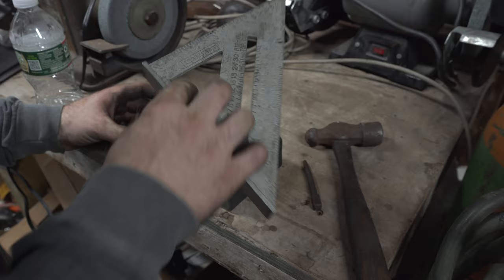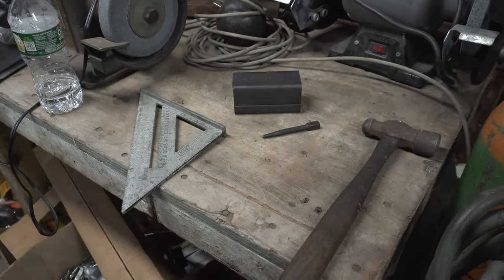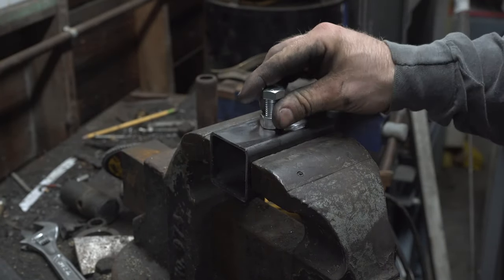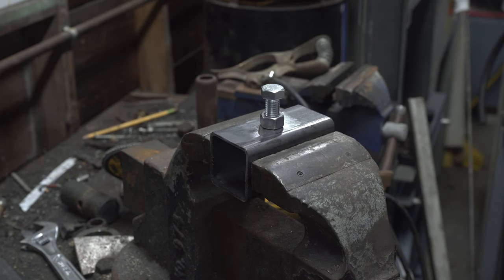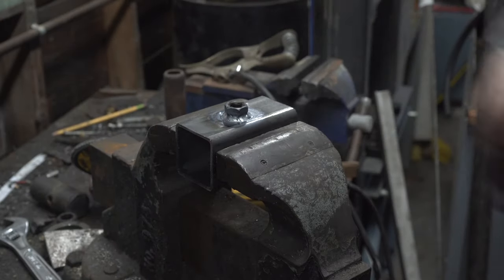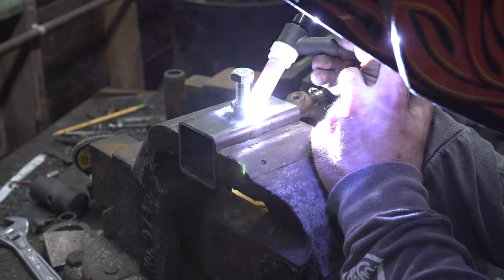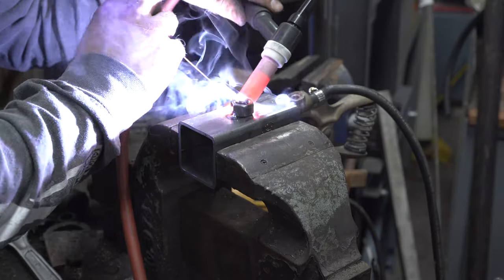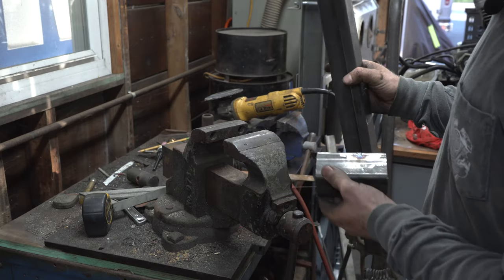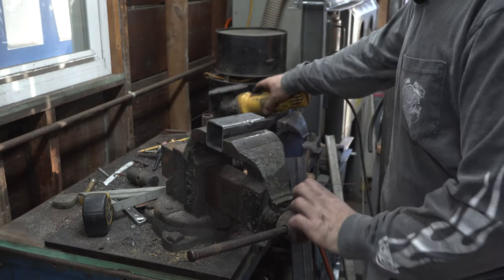Now we need to put a hole dead center on these. This goes here, so we're going to take that — we got to weld that nut right on there. Easy peasy. Done with that one, one more to go. So now we need to weld this four-inch piece to this two-foot piece with the nuts facing away from each other.